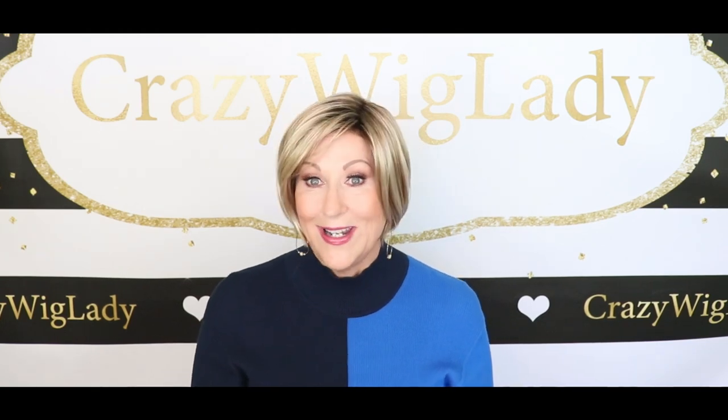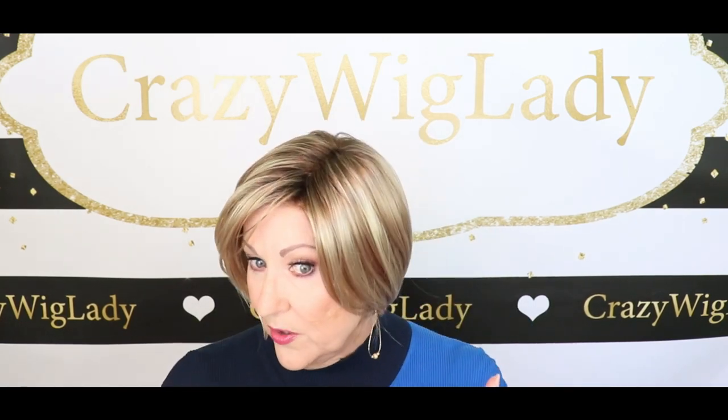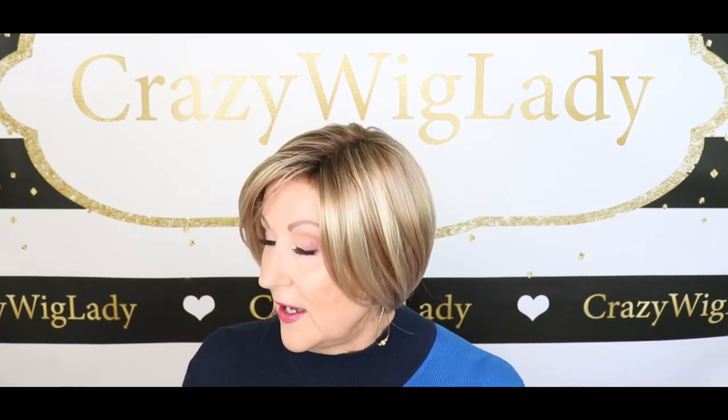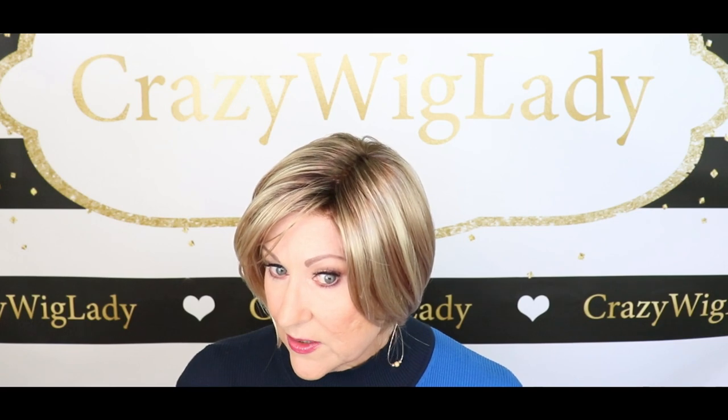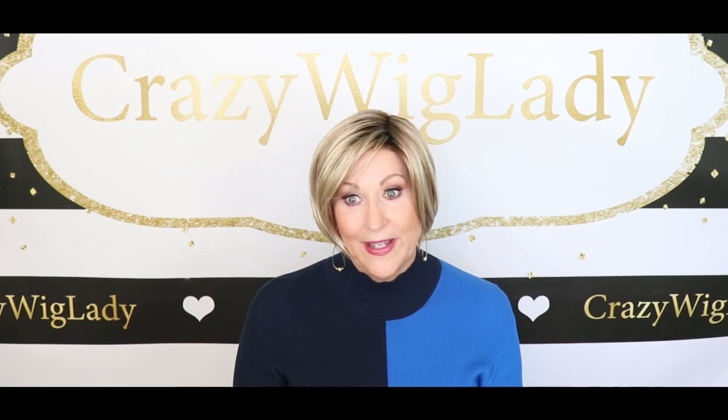Nice short nape — fits very, very close to your neck. I like that on a short wig, you can bend your head in any way and it's never going to lift off your neck. And I'm just looking at these highlights — I hope you can see how beautiful they are. It really gives this wig a dynamic look. It is blended beautifully. Beautiful job on Sparkling Champagne.